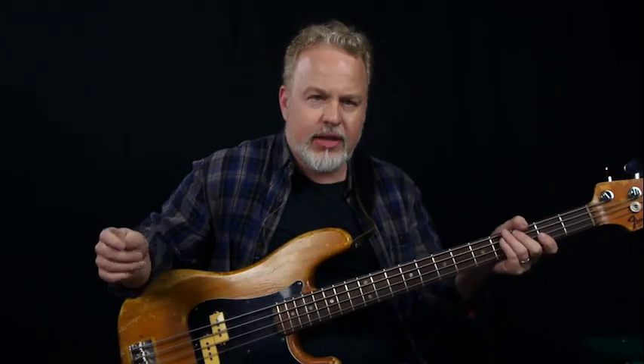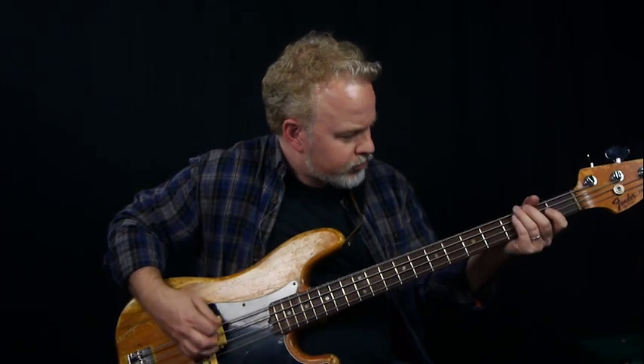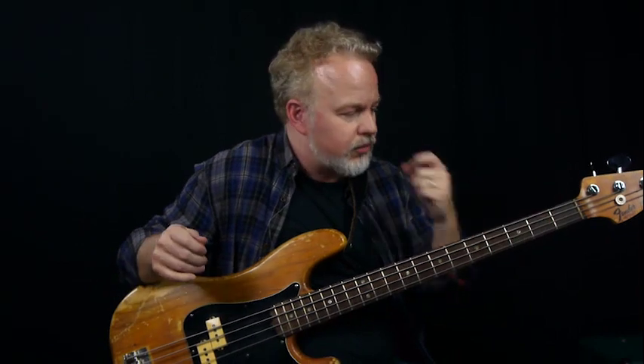The beginning of the bass part comes in after the whole guitar intro — the harmonics and all that sort of stuff goes on for quite a while — but then the bass comes in with that riff. This is all in E minor, that's the key we're in for the song. The song does change keys later on, but by and large, everything is in E minor.